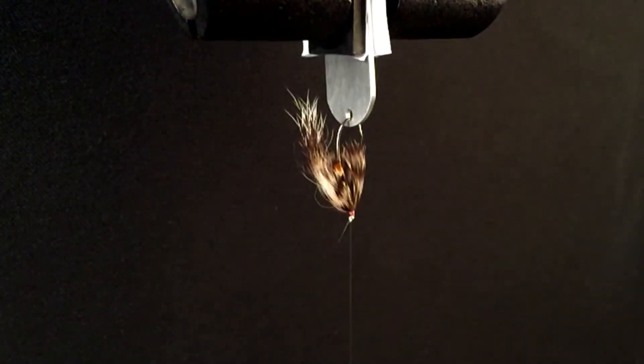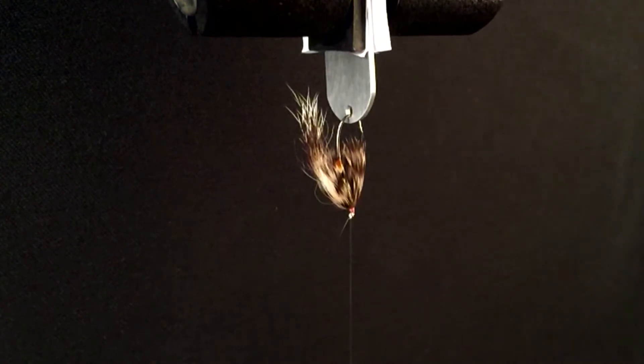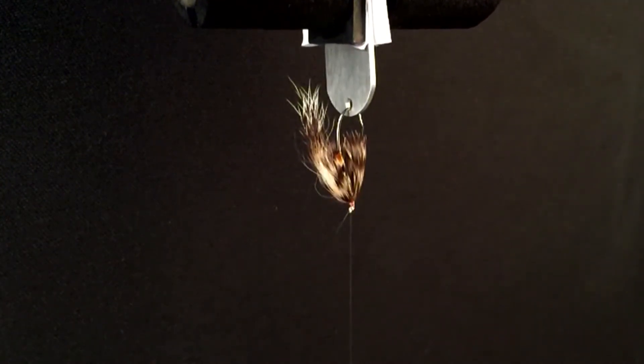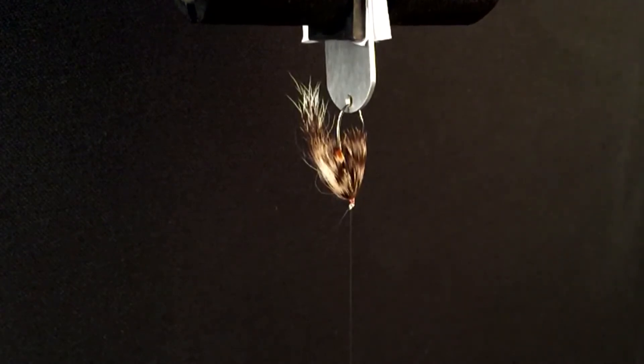The following knot was tied in a sample of Rio's 10-pound steelhead salmon tippet material and tested on our Instron machine to illustrate its relative breaking strength.